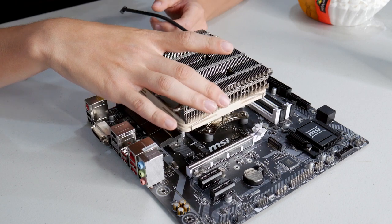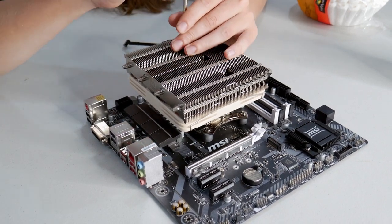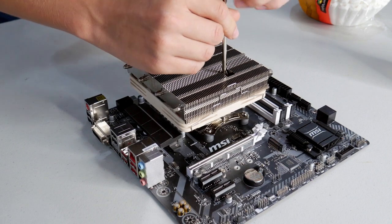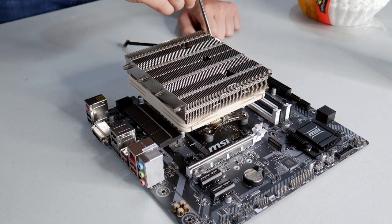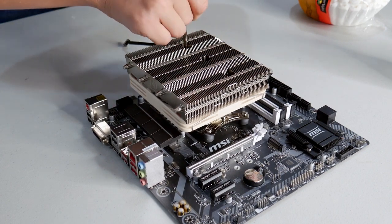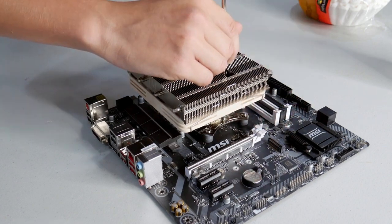When installing your CPU cooler, you don't want to put excessive force on any of the screws. For a cooler that uses four screws, one on each corner, you want to do even mounting pressure. Start from one corner, go to the opposite corner, switch to the opposite side and come back to the opposite corner — basically an X pattern. This helps ease the compression of the heat sink onto the processor evenly, so you're not pinching any specific corner or causing your board to flex.